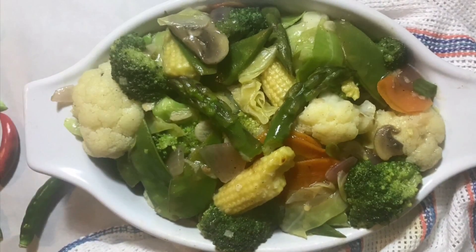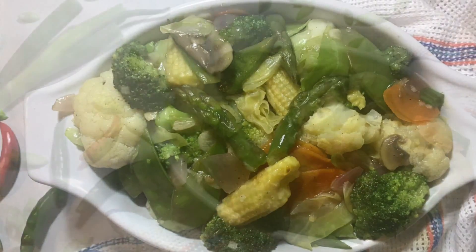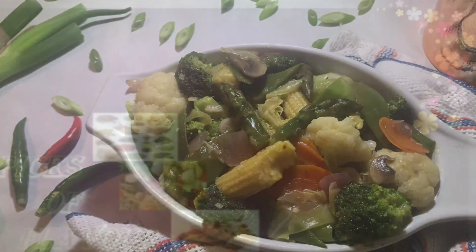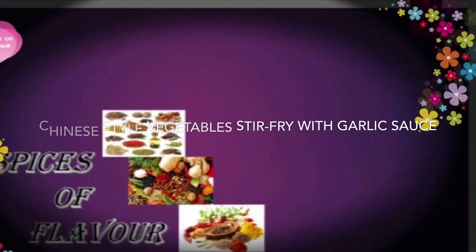Hello, viewers! Welcome back to my channel! Today I am very happy to share my favorite Chinese dish today. The name is Vegetable Stir-Fry with Garlic Sauce. This dish is very tasty. Let's start!